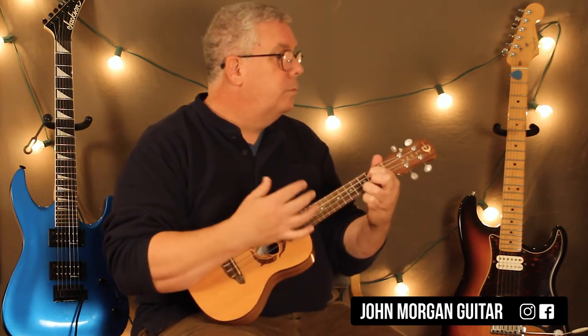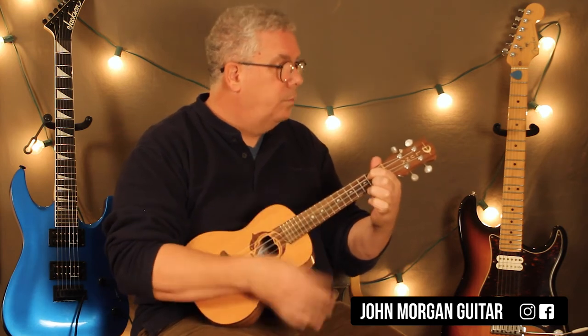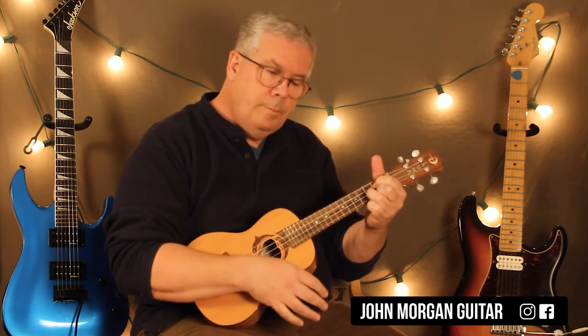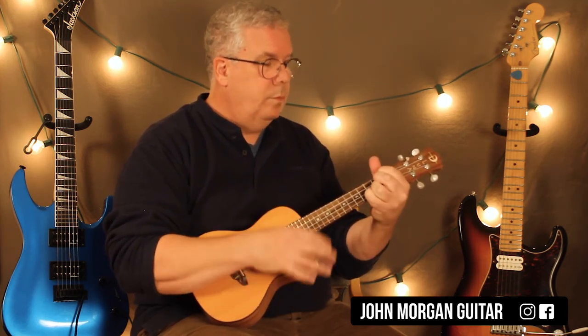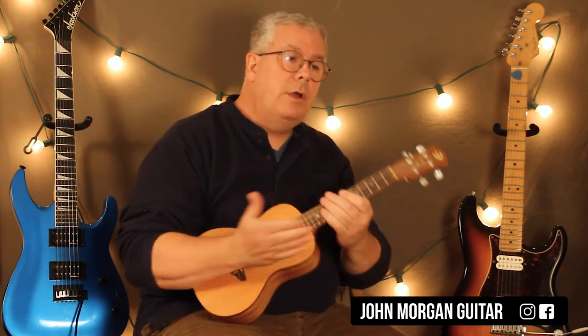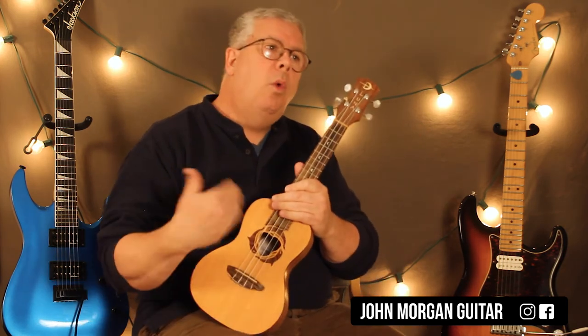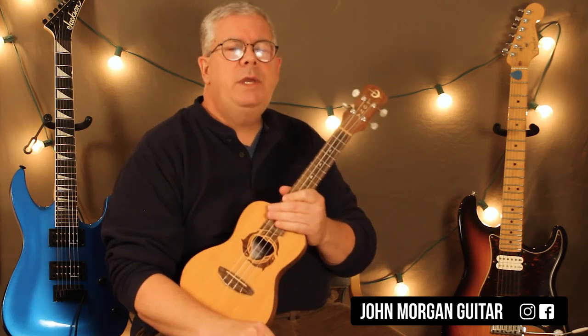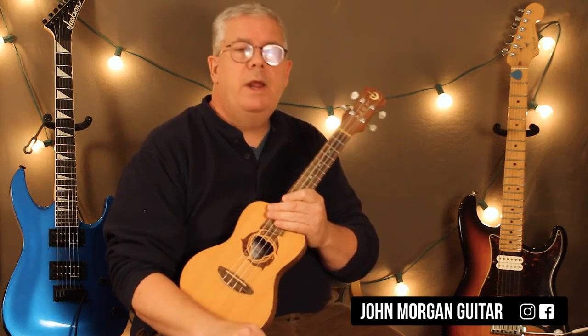If I do it wicked slow... And that's how I practiced it to learn it. I always do things wicked slow one time. For some of you it'll take more than one time, but once you've been playing for a while, you do it slow once — like at half speed — and you're good to go right after that.